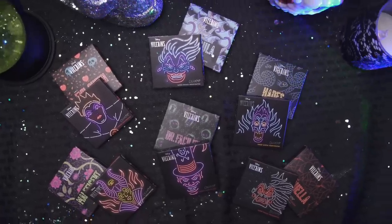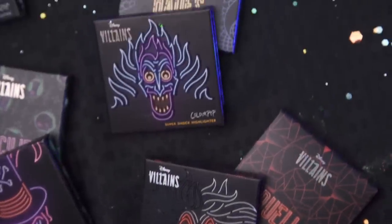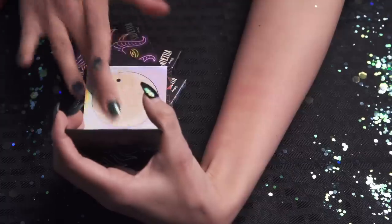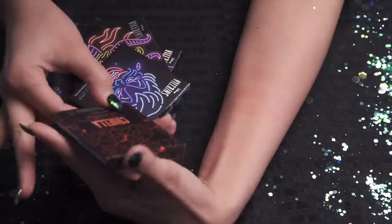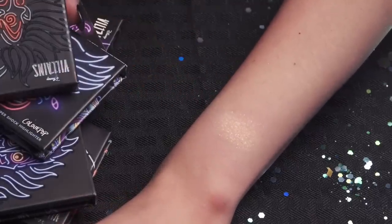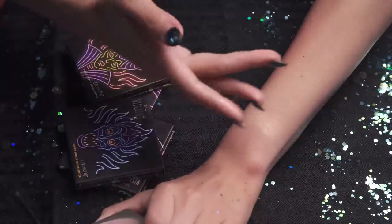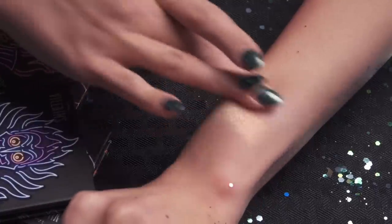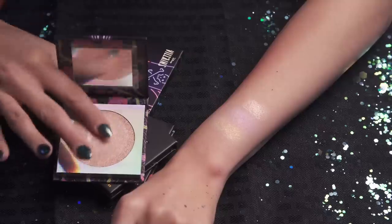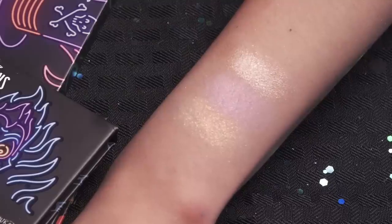Next up we have the highlighters — I love the packaging for these. Again, the neon on the outside, holographic around it, and in the middle is the highlighter. Starting off with Cruella de Vil's, called You Idiots, You Fools, You Imbeciles — this is a pale peach with a coppery flip and flecks of silver. Next up is Ursula's Poor Unfortunate Soul — ooh, nice and purpley — an opalescent lavender. Then we have Maleficent, and this one is an icy champagne.